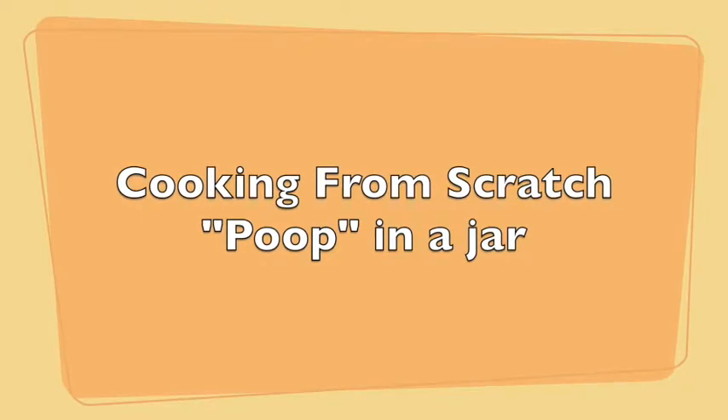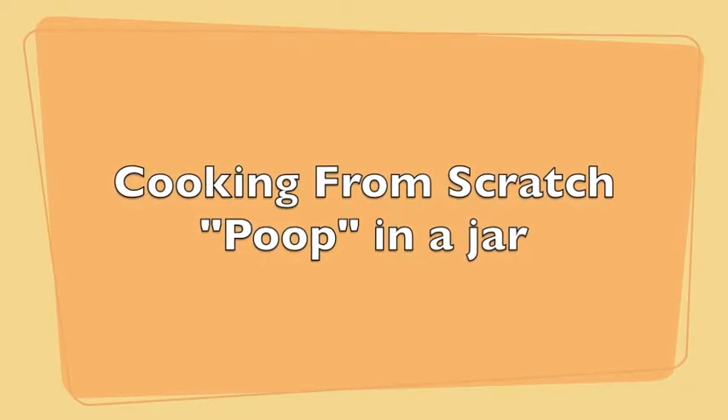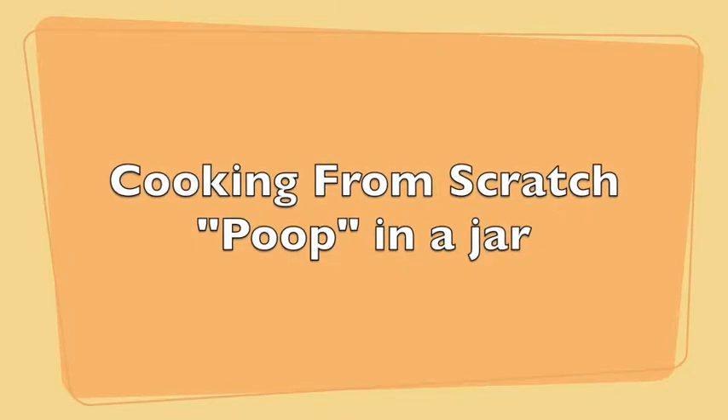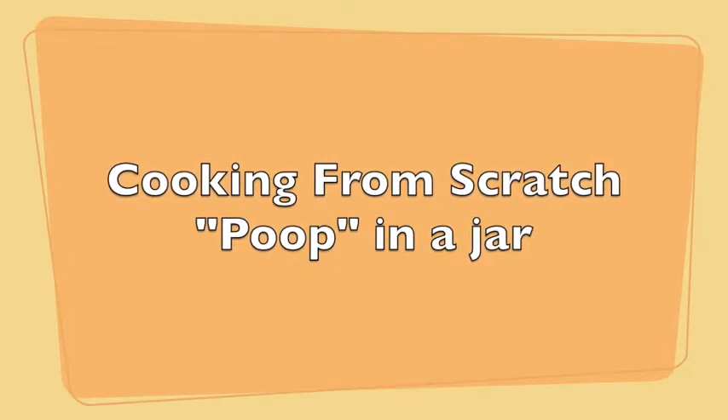Hi and welcome to Cooking From Scratch. In this video, we're going to be making poop in a jar. Yes, it's poop in a jar, but not really that kind of poop — it's a lot better.